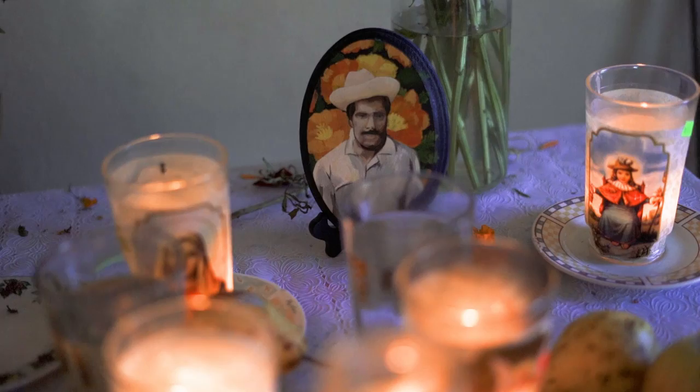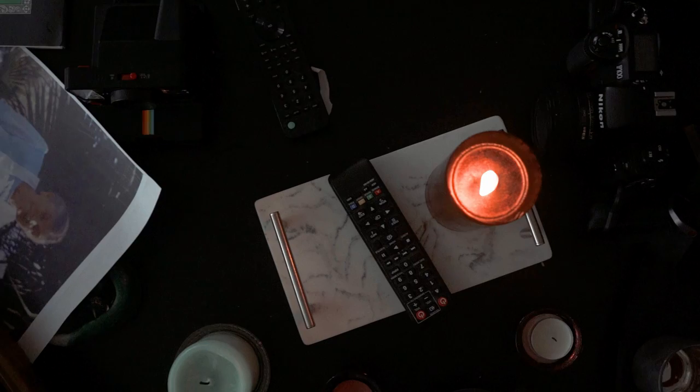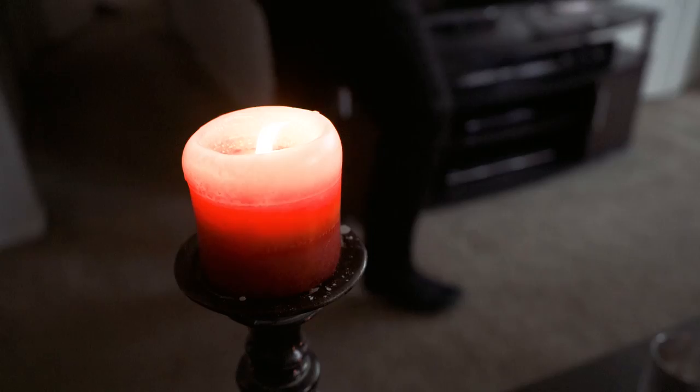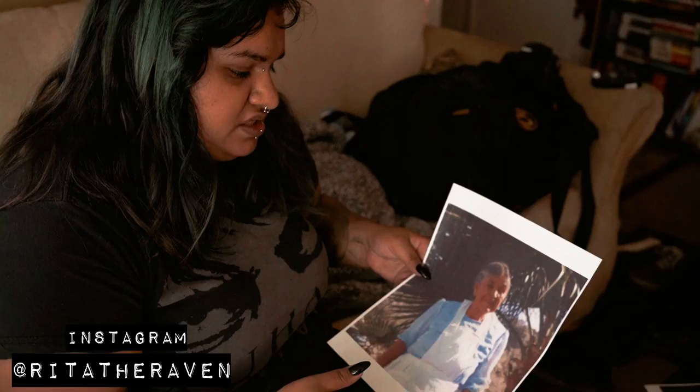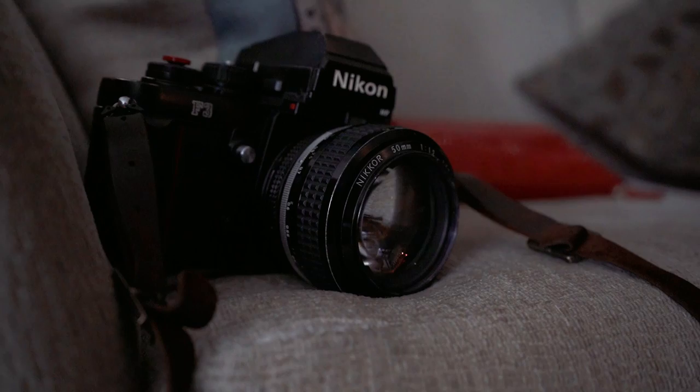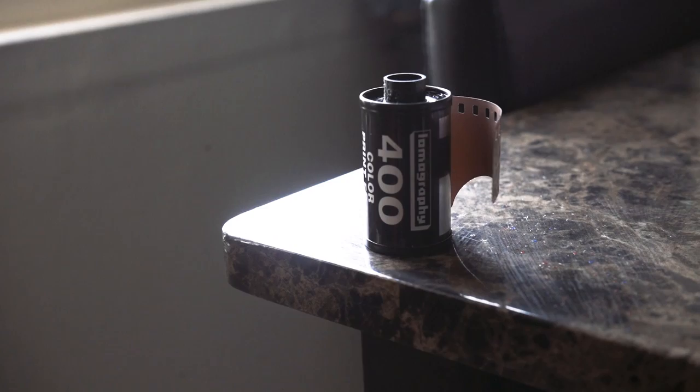That's gonna be today's video, so stay tuned for that. On the photography side of things, I mainly used my Nikon F3 with some leftover Kodak Color Plus before switching over to Lomography's 400-speed film. And I might have also shot a couple of Polaroids.